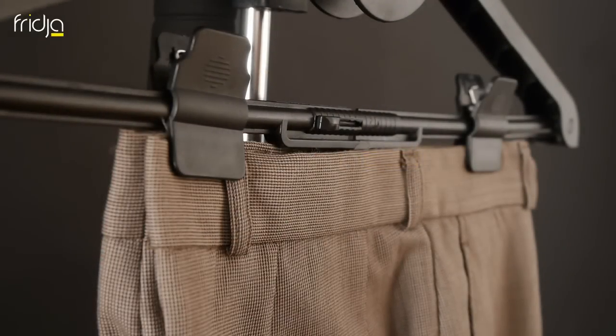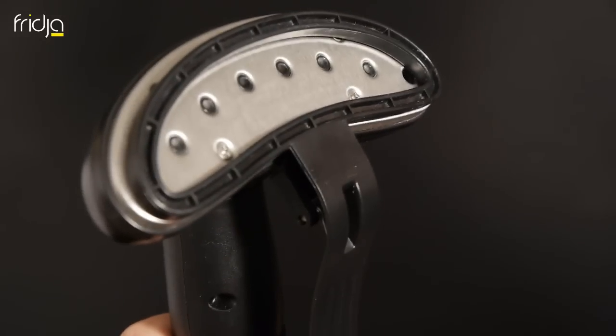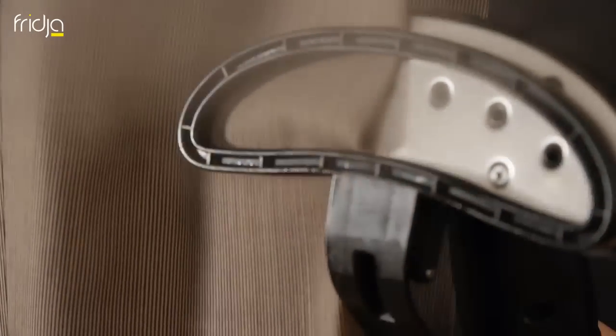For suit trousers, hang them up using the pegs and attach the clasp attachment to the steamer. You can achieve the perfect crease every time by running the steamer head up and down the trousers like this — so much easier than ironing. Once all four creases are sharp, you can remove the clasp attachment.